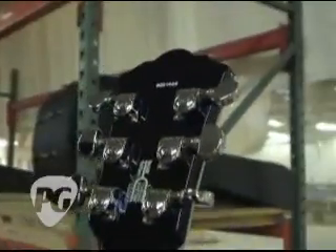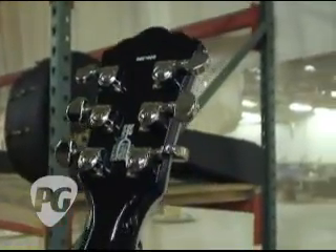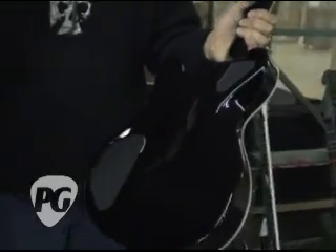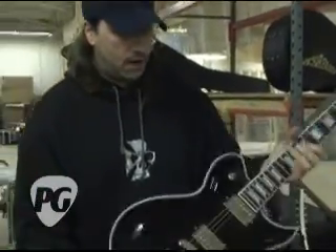You mentioned the Buzz Feiten tuning system — all Washburn guitars have the Buzz Feiten tuning system. And you can see we have a very tight tolerance on our backplate covers and things of that nature. Like a lot of other companies, it can look kind of sloppy there, but we take a little bit of extra time making sure that the final product is what it should be — everything's top shelf and tight.